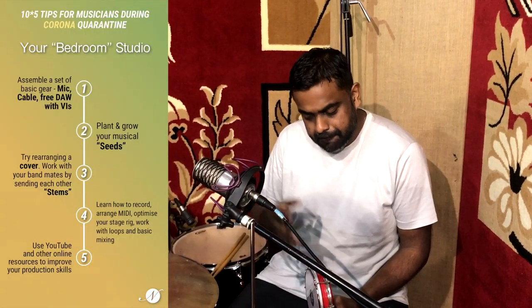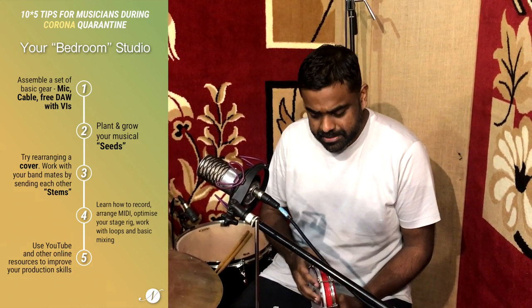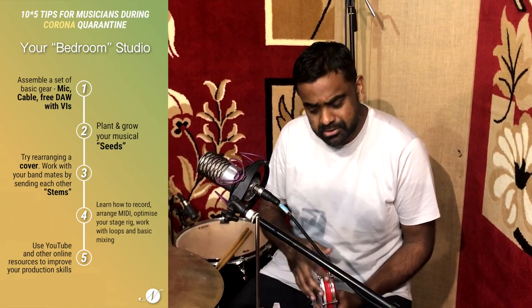Try to set up something in your home to record music, something like a bedroom studio. Assemble a basic set of gear like a microphone — you can get a dynamic microphone like an SM57 for about 6,000 Indian rupees. Get a cable or a couple of them, a DAW for recording. Try a free one like Reaper, because you don't have to spend much. Reaper is very good software and can do the job. And a couple of affordable or free virtual instruments will also help if you use MIDI.